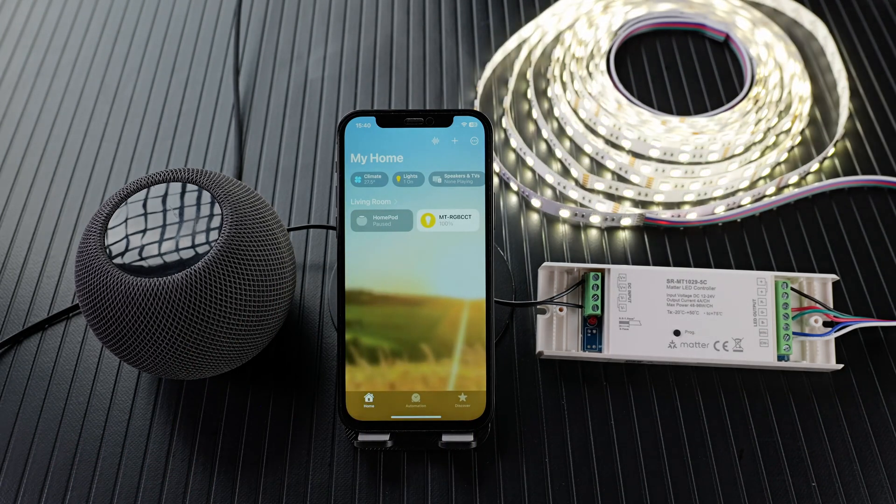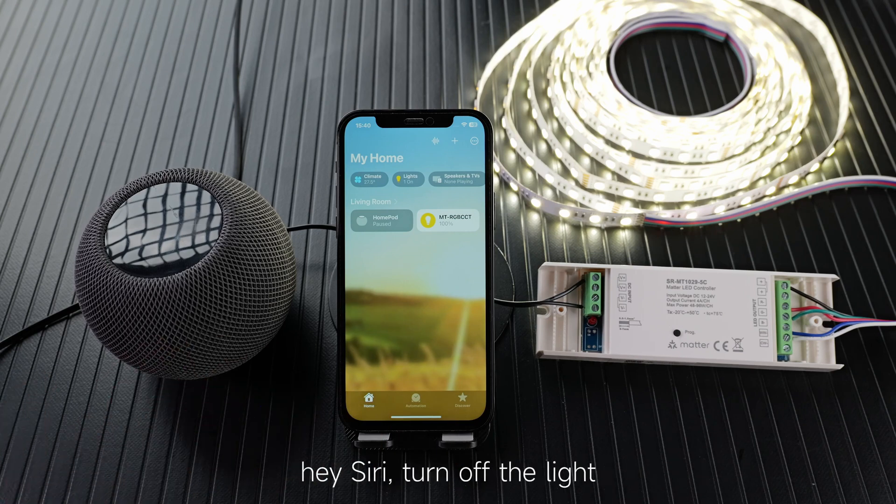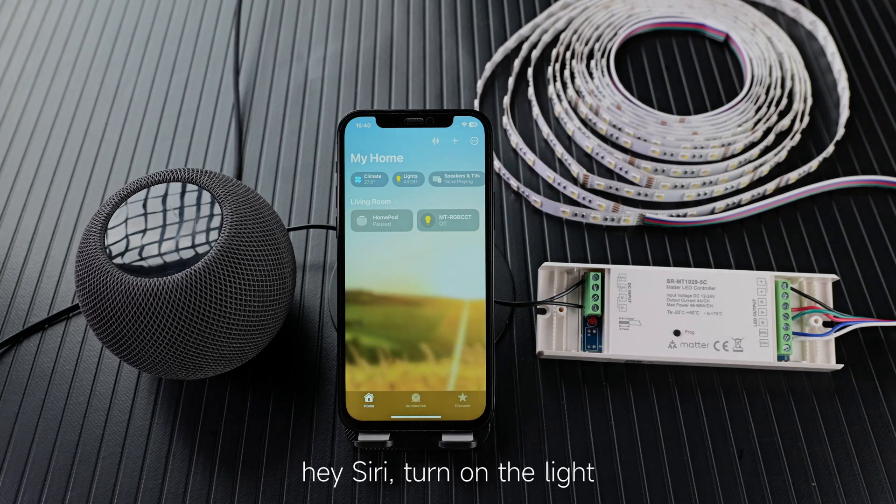Turn on the light. And voice control the lighting with HomePod — Hey Siri, turn off the light. Hey Siri, turn on the light.